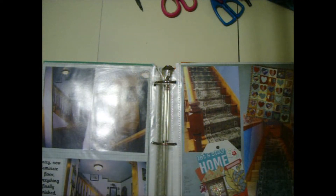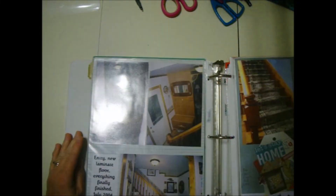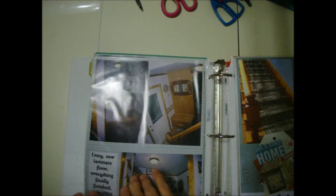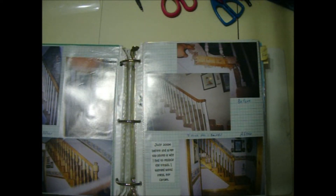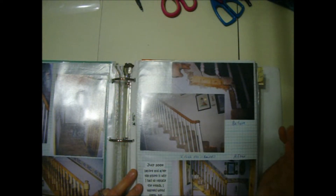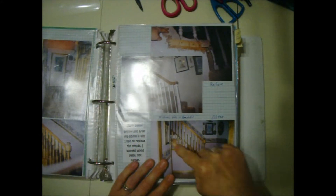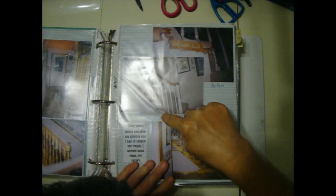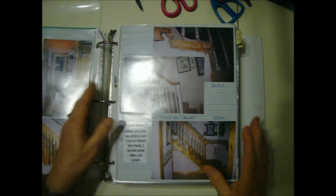This is my entryway and staircase. These are some old pages I made and they're kind of boring, but my new ones are nice. When I moved in it had this staircase — not bad — but I wanted a Victorian house with wood, unpainted wood. So I replaced it with this stair railing, and I added this board — it was a new board that I cut. I redid the stairs, so I got before and after pictures.